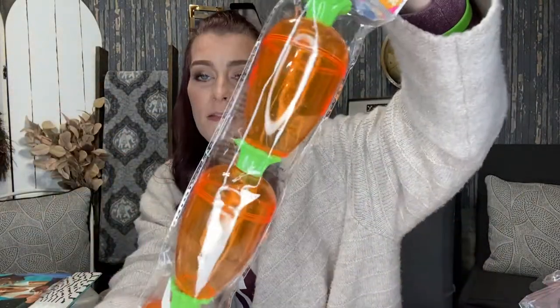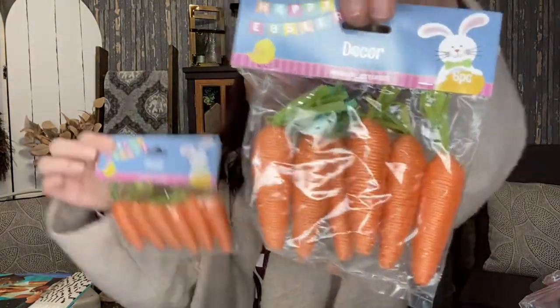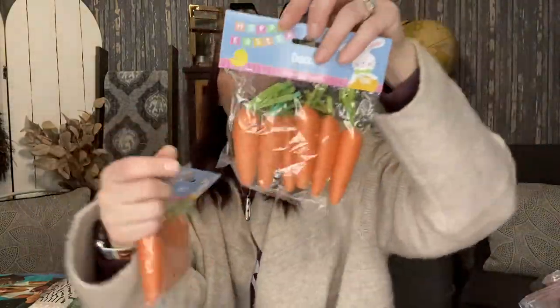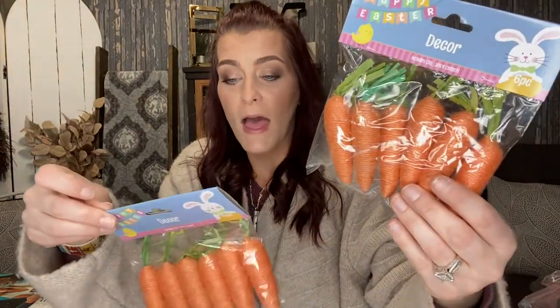Here are three little carrots, and I also picked up six little decor carrots — I got two packs. I thought these would look really cute hung from my pencil tree, which is a little Christmas tree that's up all year that I decorate for the seasons and holidays.